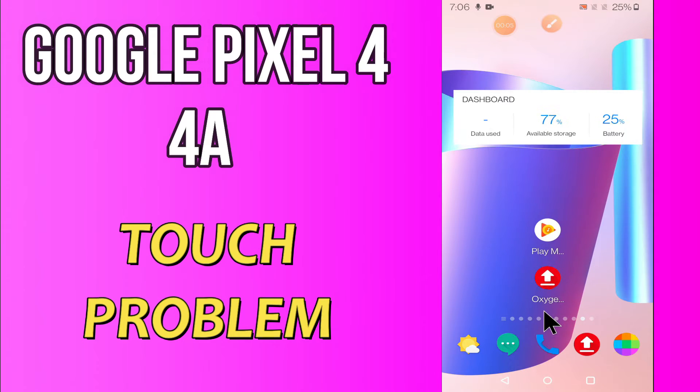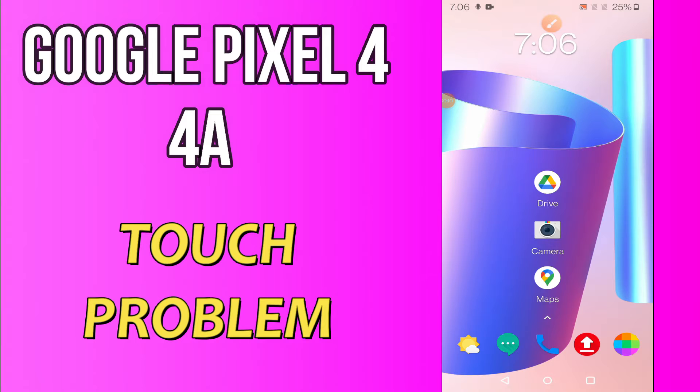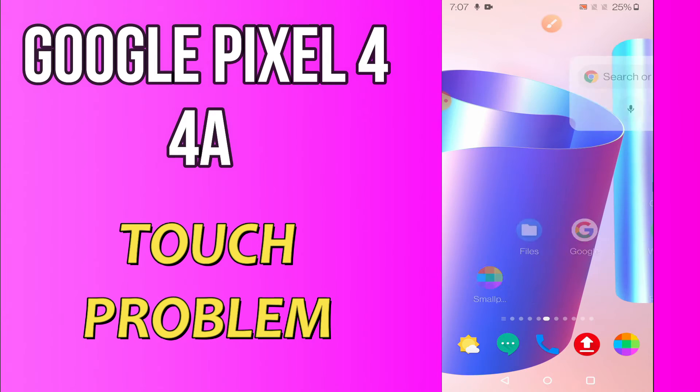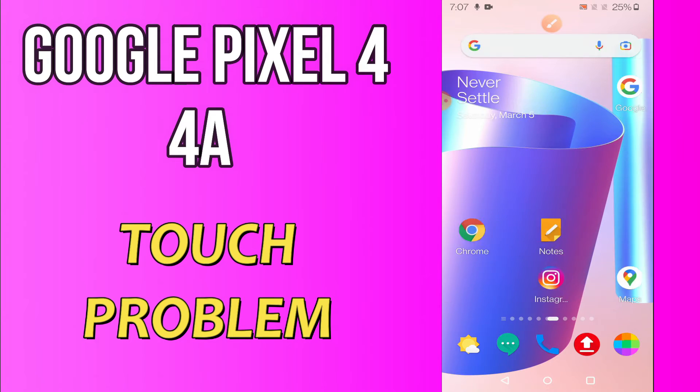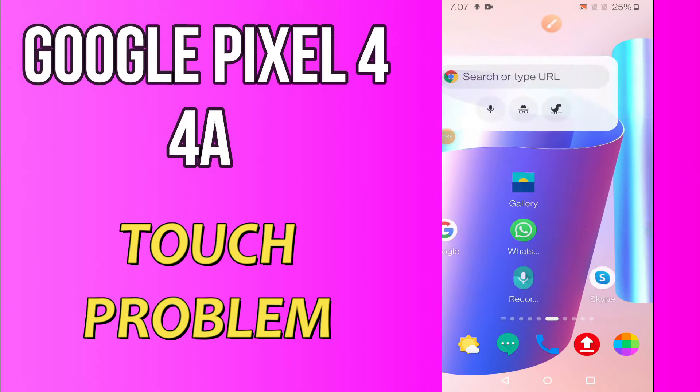Hi everyone, today in this video I'm going to show you how you can solve touch problems in your device Google Pixel 4A. If you're having any issue like your touch screen is not working or is not responding, I'll tell you a few tips and tricks that you can use to fix it.